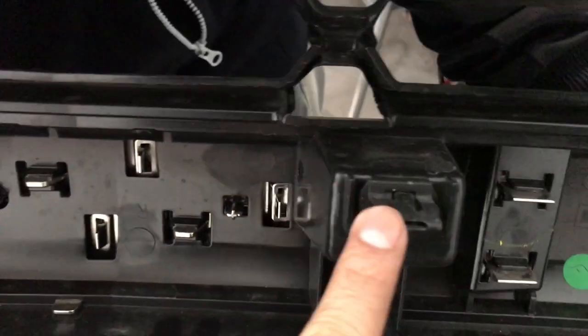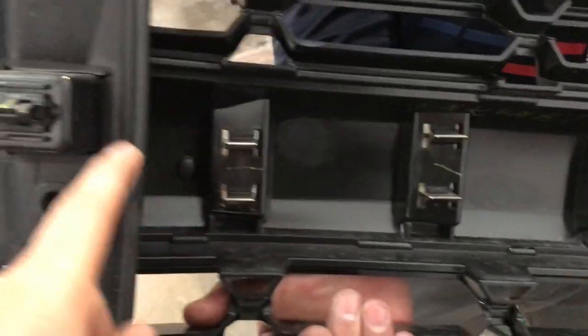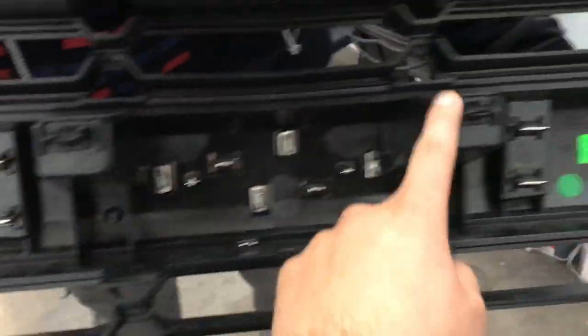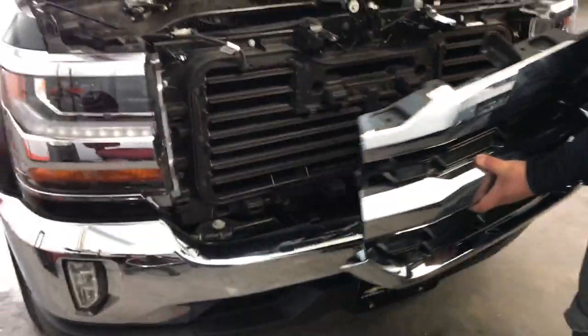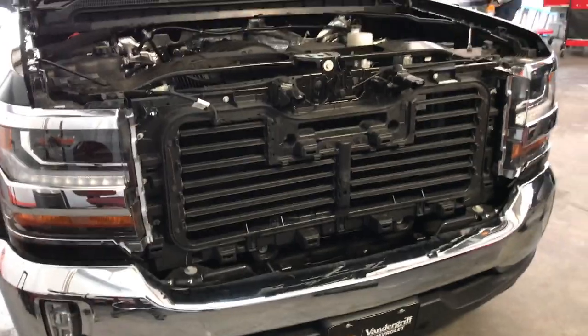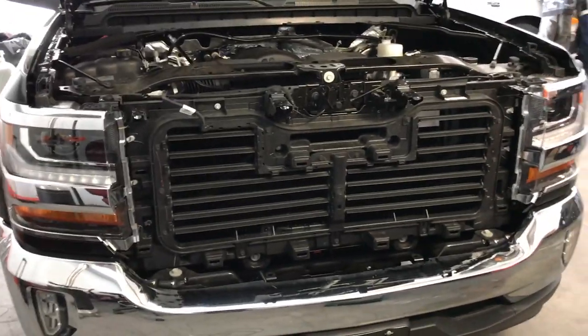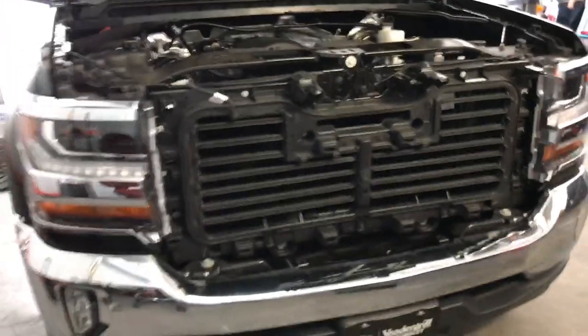It has one, two, three, four, five, six pressure points. When you take it off for the first time, give it a hard pull, but make sure you hold onto the grille — you don't want to pull hard and have the grille go flying.